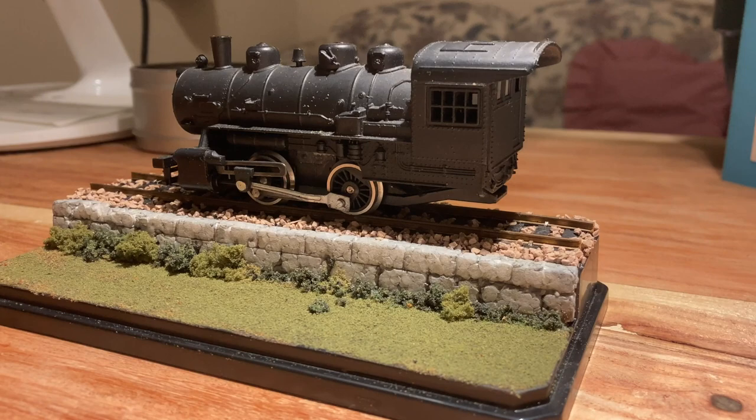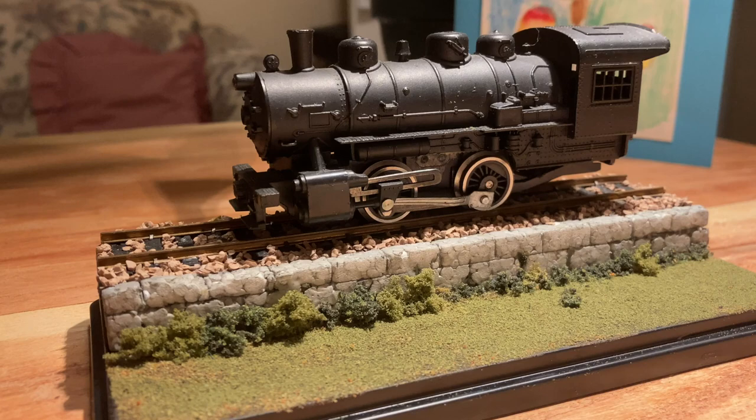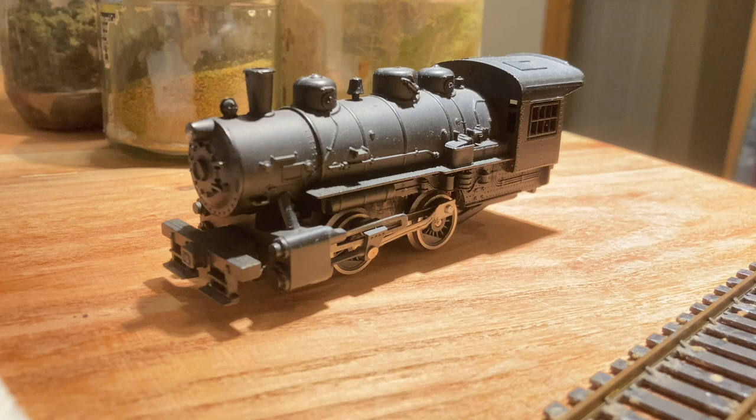Welcome to Pacific Coast Miniatures. For the first ever video on this channel, I've decided to create this simple diorama of a steam locomotive. My name is Mark and I love to create miniature things. So let's have a look and see what materials we need.